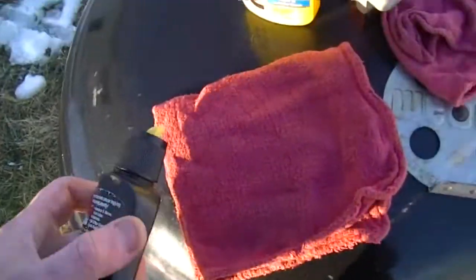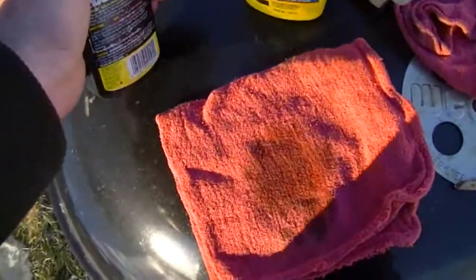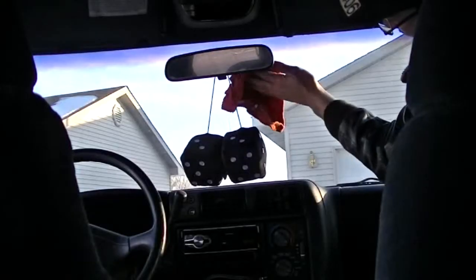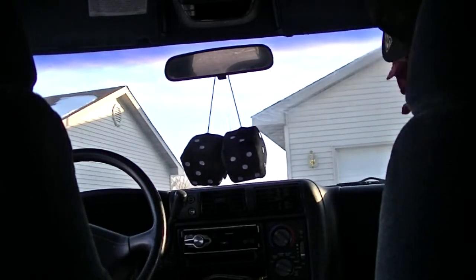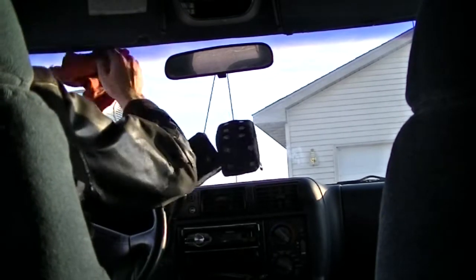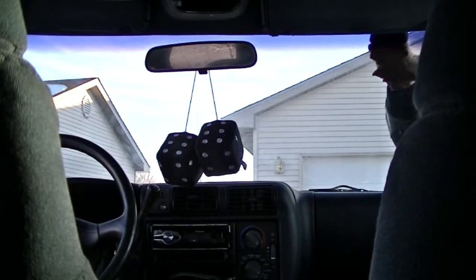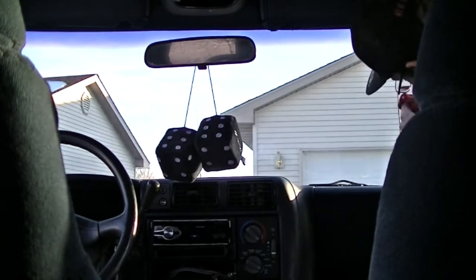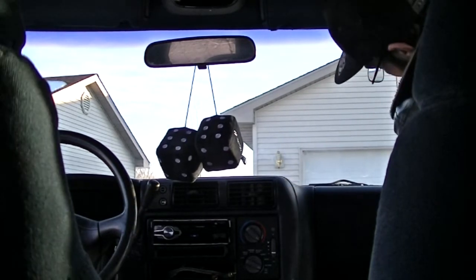Then I want to use the Rain-X Anti-Fog. I'm going to put that on my rag and wipe it on the inside of the windshield. This is going to prevent fog from building up. You really want to rub it in nicely. Now if you've added too much onto your rag, you can get that white, foggy, grimy residue left behind. Just wet up a rag and wipe that off — it says right on the bottle, just rub it down with a little extra water.